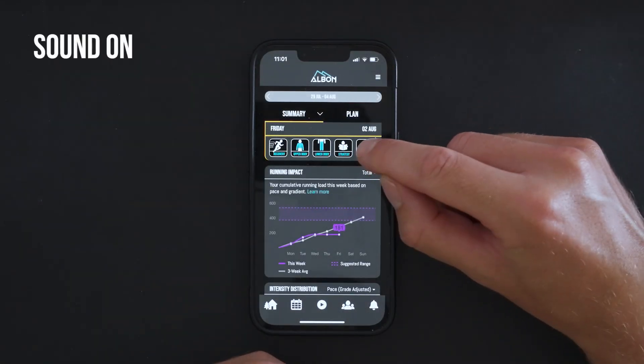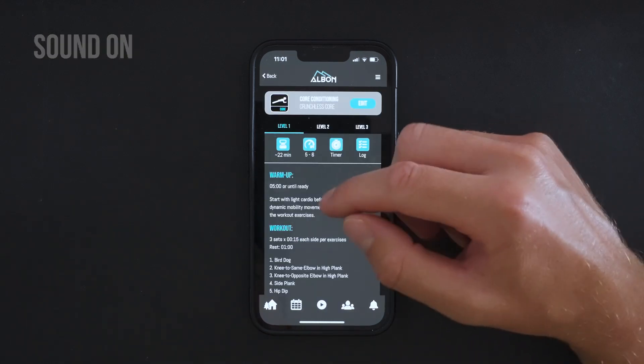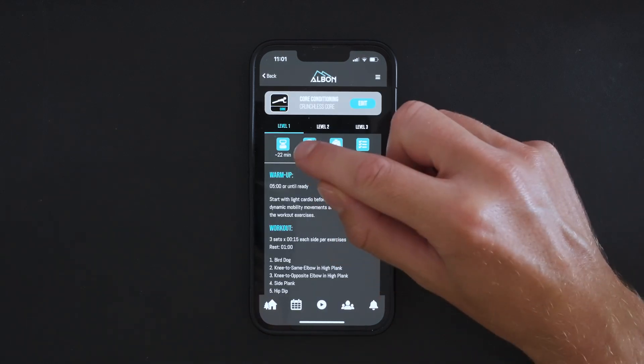To complete a workout, simply click to bring up the details. You might want to check the RPE to see how you should be executing the session.